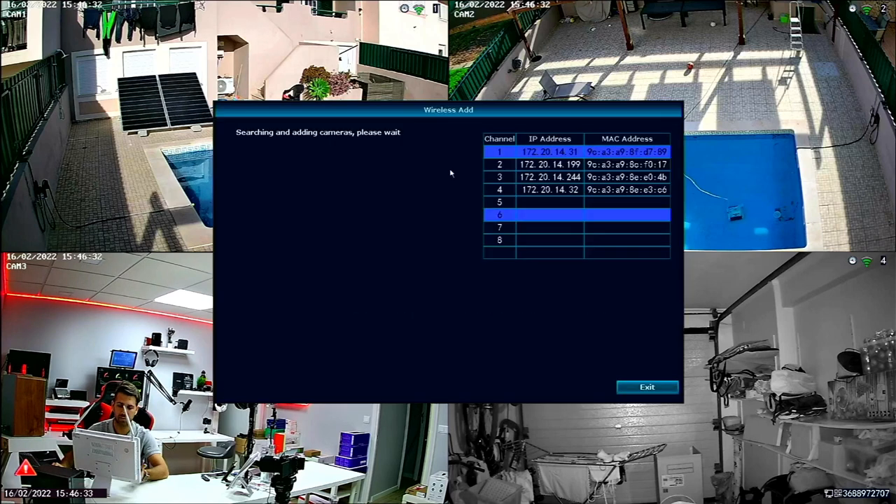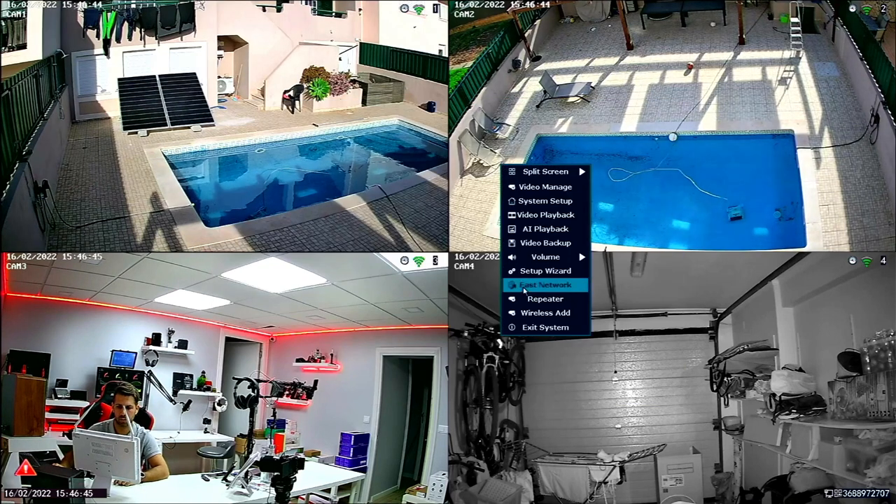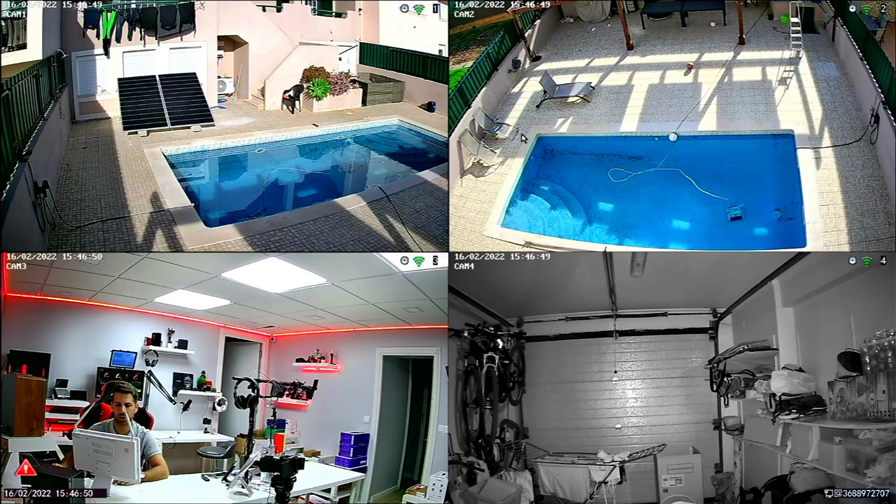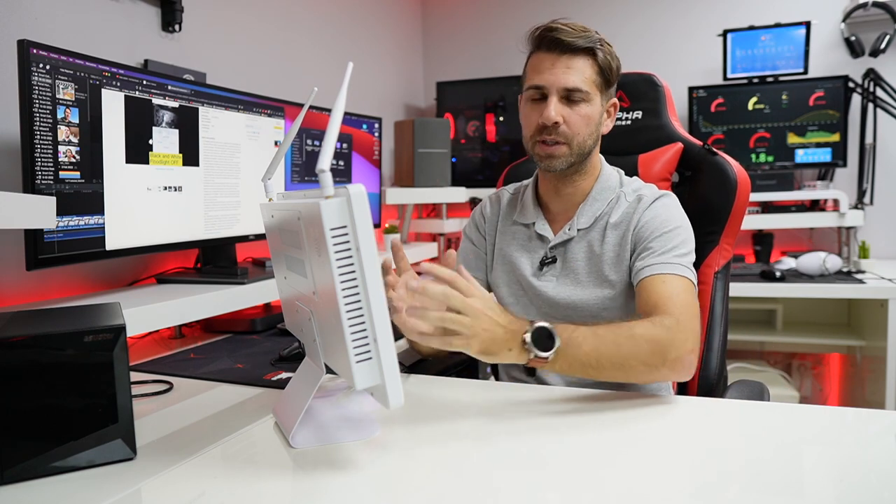Wireless Add lets you add more cameras to the system. Then we have the exit menu with Log Out, Reboot, and Shut Down. That's essentially the full system. In this video I was able to show you the software in detail. If you want to see the app software, I'll leave a link for the other Tonton system video where I showed the app in more detail. We also have clients for Windows and macOS, which is great.